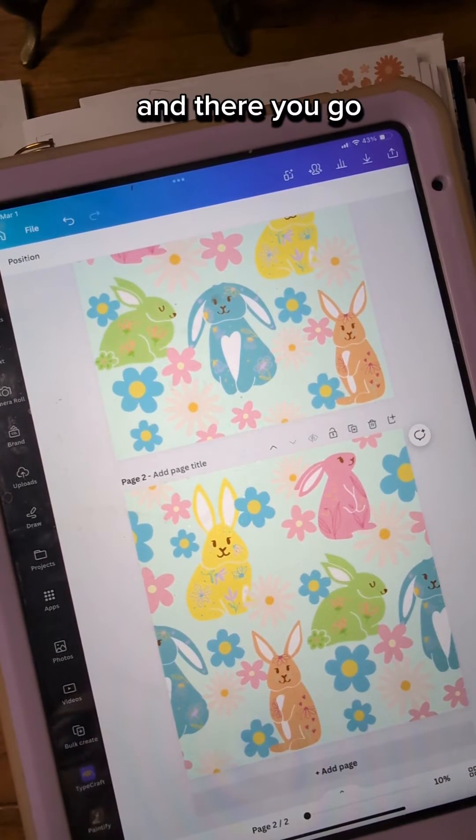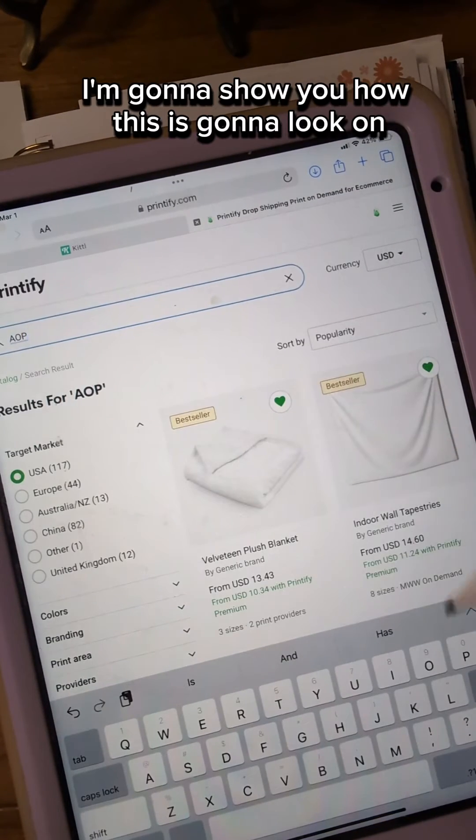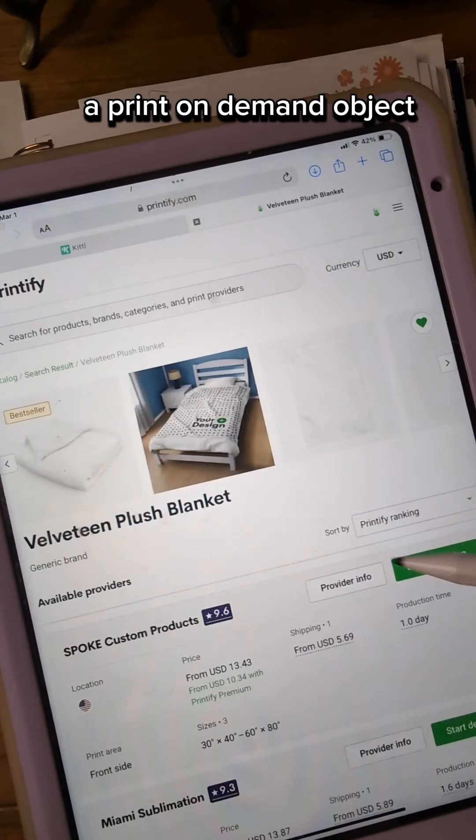And there you go! You just created an all-over repeating pattern. I'm going to show you how this is going to look on a print-on-demand object.